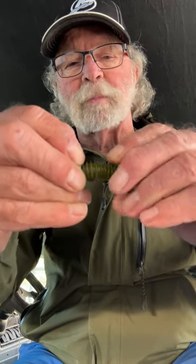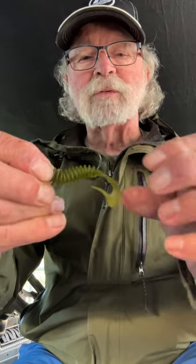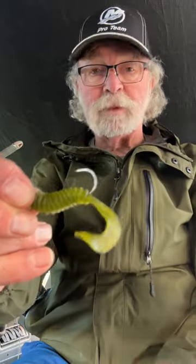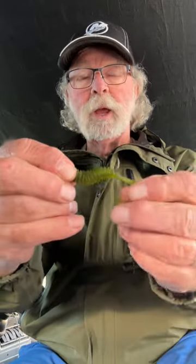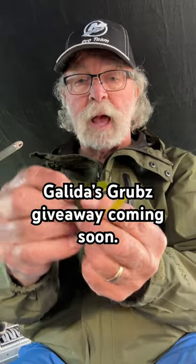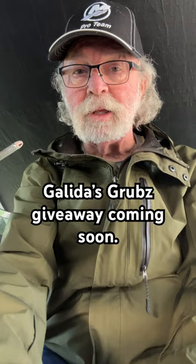Get it on there as straight as possible so that the tail is going in the opposite way of the hook. That's the way a grub should be hooked, rigged, whatever you want to call it. This is the way it works — throw it out, crank it slow and easy. You'll catch a bunch.